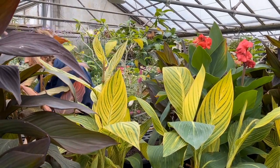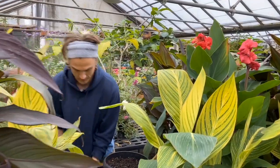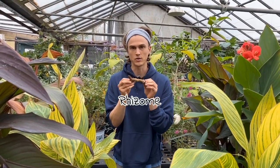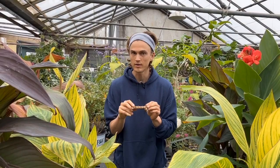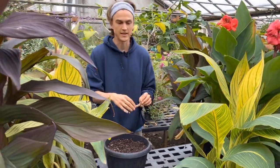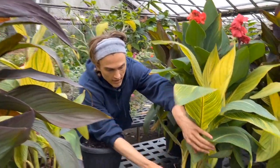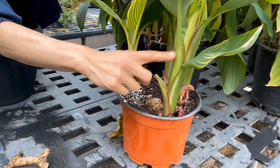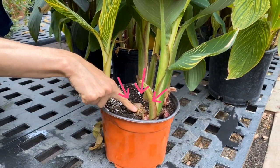So let me show you guys exactly how to plant these babies up. When it comes to cannas, what you start with is something called a rhizome. A rhizome is a subterranean stem — sub meaning under, terra meaning soil, the earth. So it is basically a stem that goes underneath the earth. You can see this canna right here — the stem goes down, down, down, and there is the rhizome.